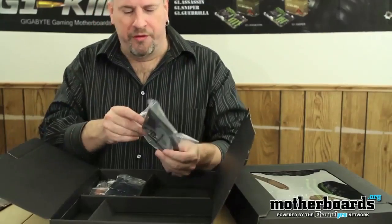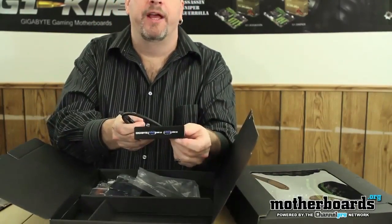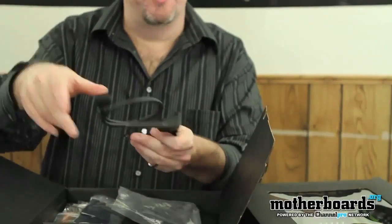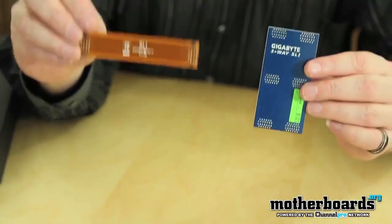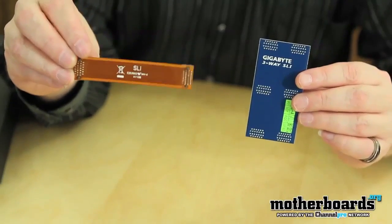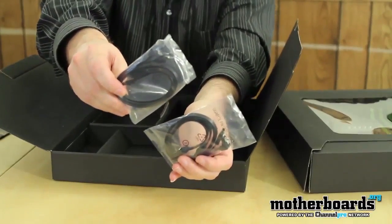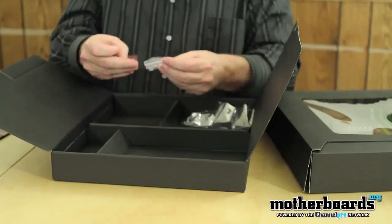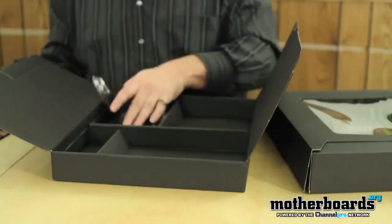We've got a USB 3.0 front breakout bracket — this is a pretty cool little thing that plugs directly into the motherboard itself, not around the back of the case like some offerings. Next up, there are both single and triple SLI cables included. Most crossfire video cards will come with their own cables. We've got a couple of SATA cables, some screws, and that about concludes everything that comes inside the box as far as accessories go.